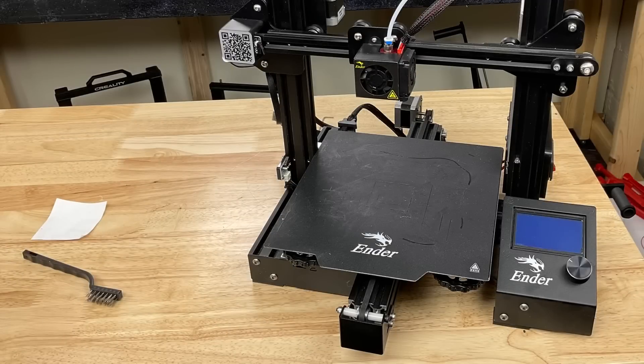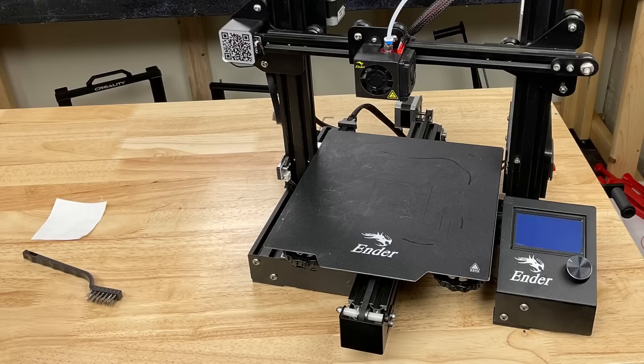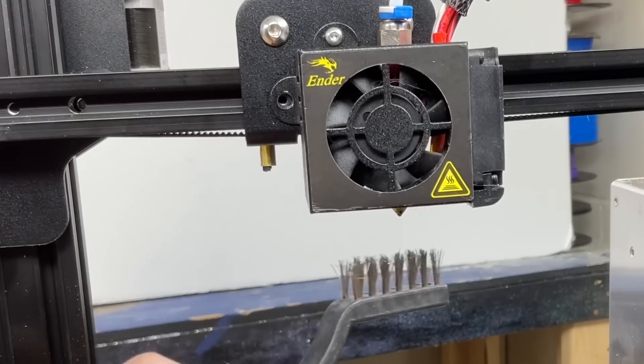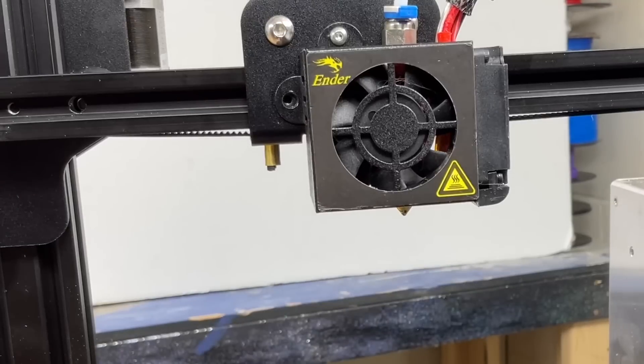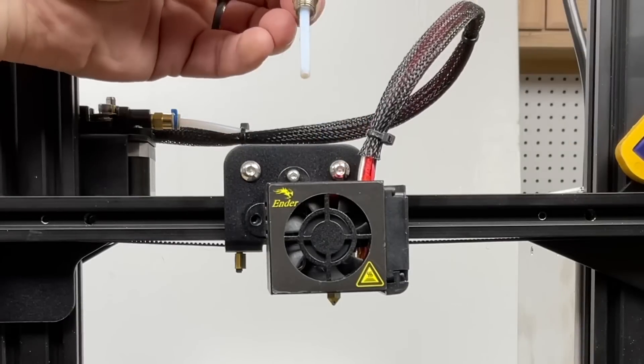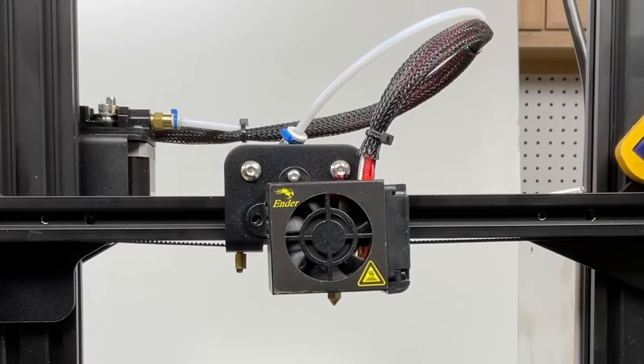Since many printers use a brass nozzle and hot ends are pretty much the same across all Creality and their clones, I'm going to use this Ender 3 Pro to do all my measurements of nozzle expansion. Heating up the nozzle and brushing off any excess plastic is good, but you risk burning your fingers when you're doing the bed level. To make this easier to measure, I took out the filament and removed the PTFE tubing.